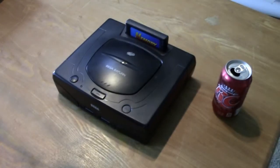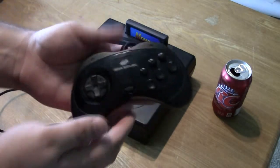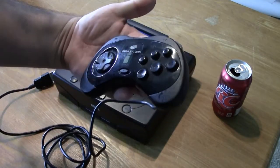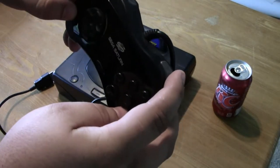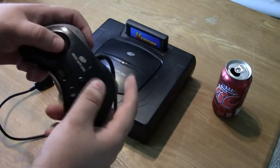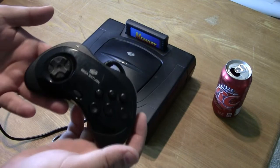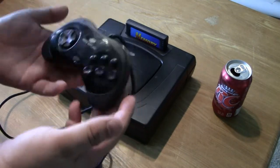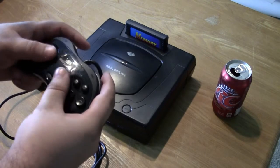First I'd like to talk about the pretty nice Saturn controller, which is very similar to the Genesis 6-button controller with the addition of an L and R button with a nice click to it. The controller is pretty nice — it's not quite as good as the original Sega Genesis controller, which is pretty much the best controller ever made, but it gets the job done and it's still pretty comfortable to hold.